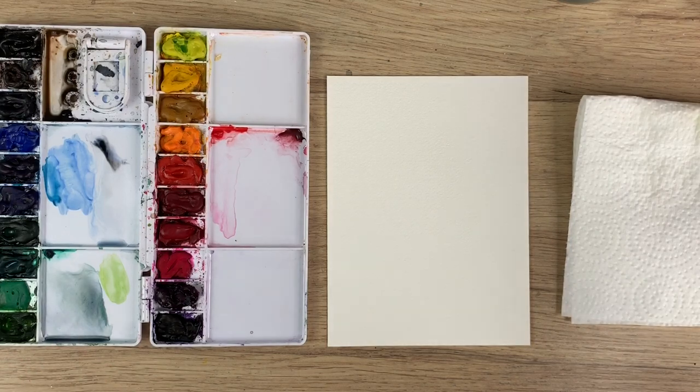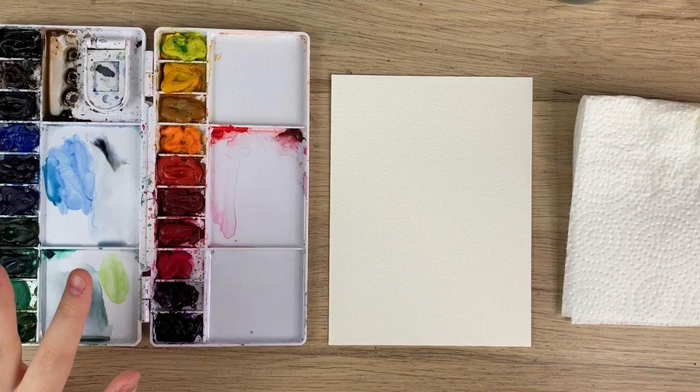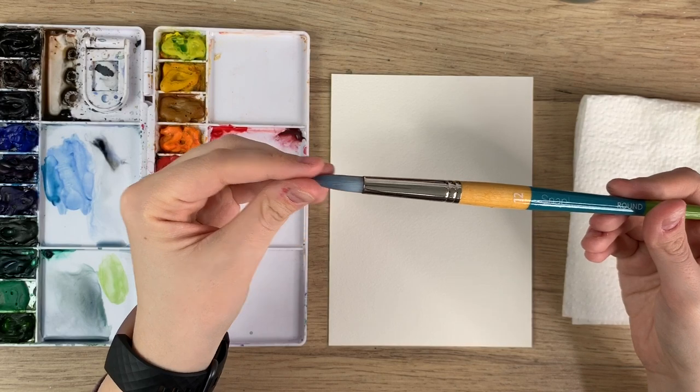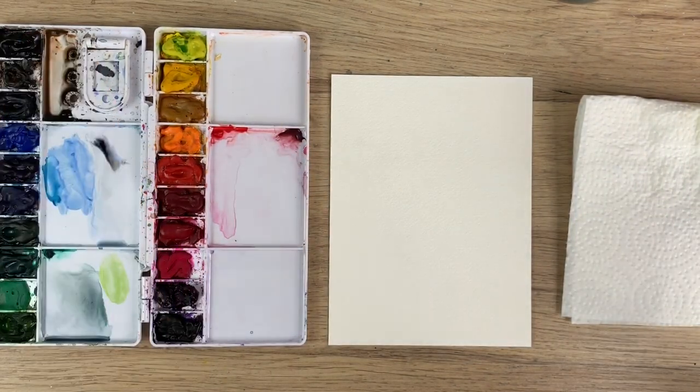To start I'm just gonna go through my materials. I have my Arches watercolor paper, my Winsor & Newton Cotman watercolors, and I have my Princeton snap brush. I have a size 12, and I have my water, my paper towel, and we're ready to go.